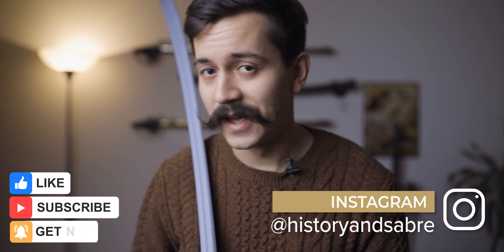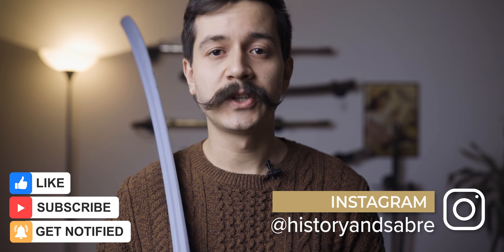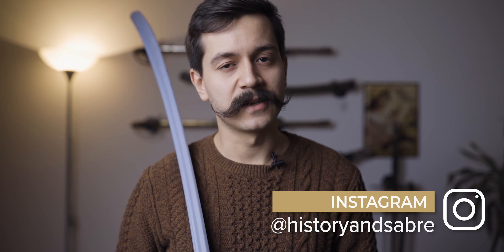I hope you learned something from this video and enjoyed watching it. If you did, please give me a like and subscribe to my channel for more content in the future. Thank you so much for watching — I'll see you in the next one.